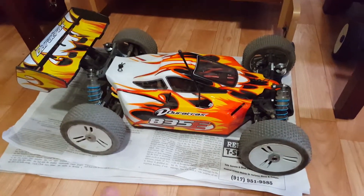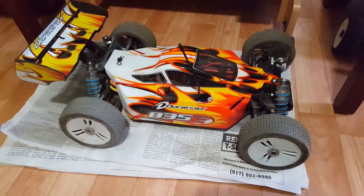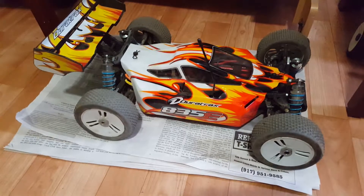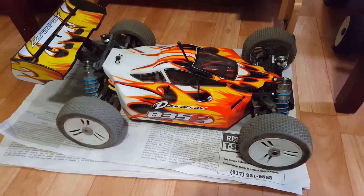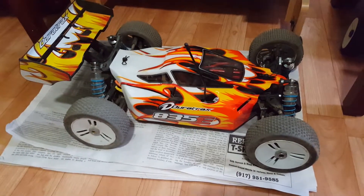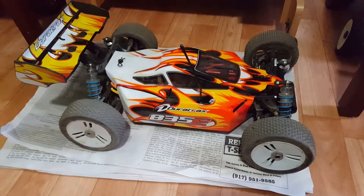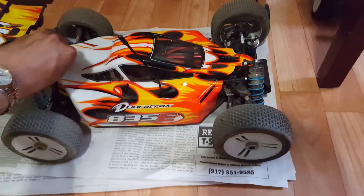I just want to give you guys a little update on this Duratrax. I just came back from my park in my area. I just took a run after probably three weeks or so and something's tripped — something's tripped really bad. I don't know what it is yet but I'm about to open it up to see what it is.